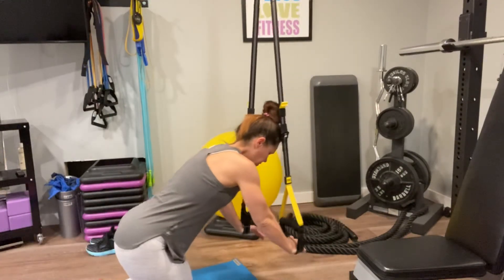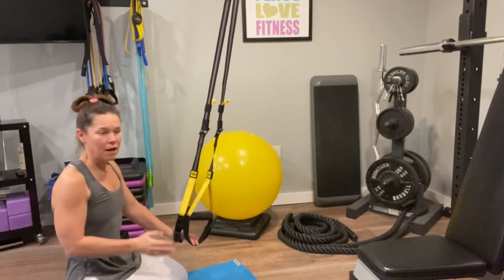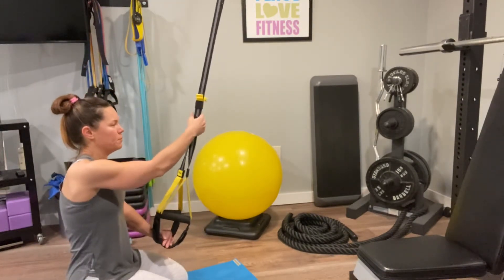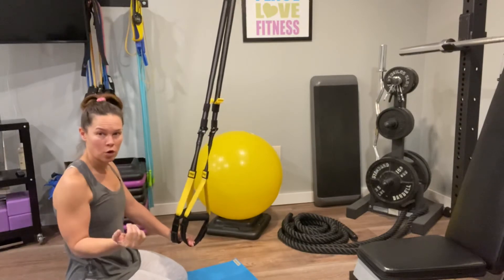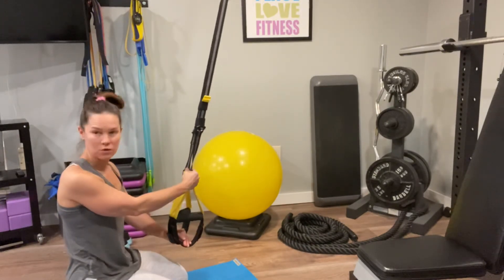For all the reps, just take your time. Muscle memory will work in your favor after that first set. Your straps are going to be at three quarters or full length, so you'll want to adjust those accordingly.